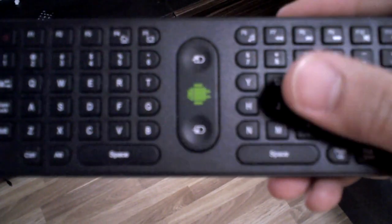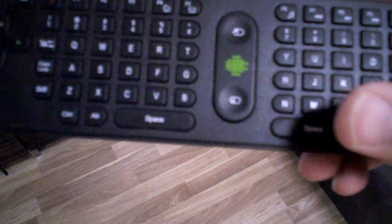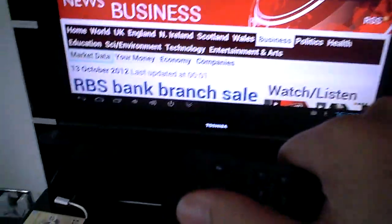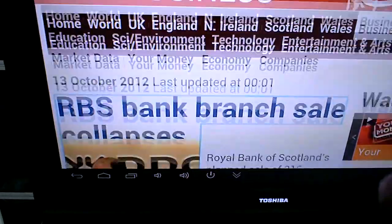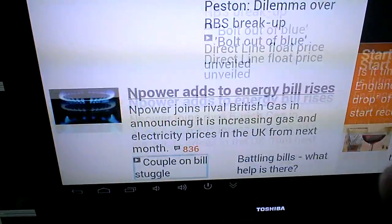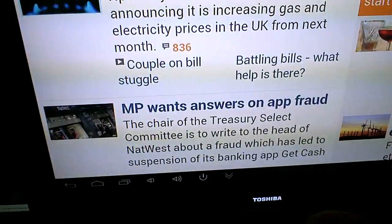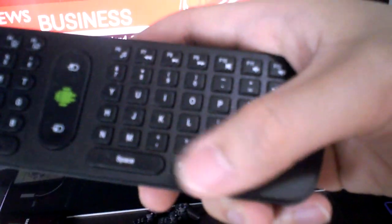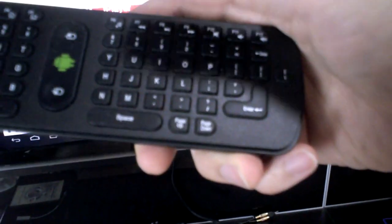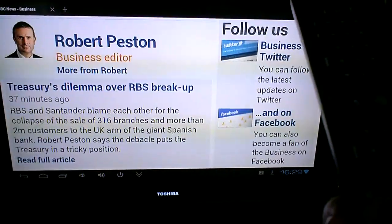In terms of the layout of the keys, it's a QWERTY keyboard, so that's pretty easy to get used to. There are space bars on either side, and a D-pad you can use for just going down — it highlights all the different links, which is quite good for scrolling on a web page rather than using the cursor. On the right-hand side there are two more keys: page up and page down, for reading the news or whatever you're reading.